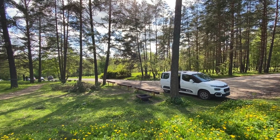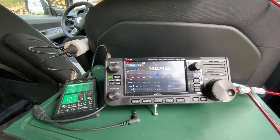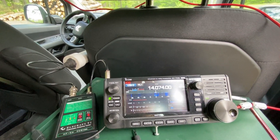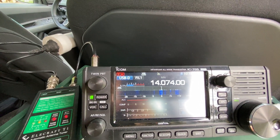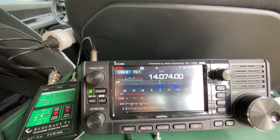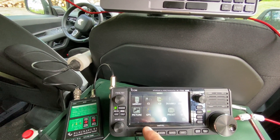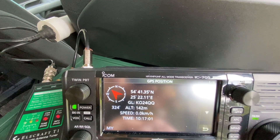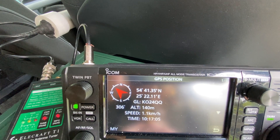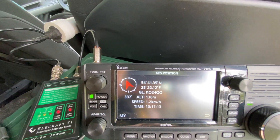From the same point on the roof rack where the 9-to-1 unun transformer is, the elevated counterpoise comes right to this hole. Before we start operating, one more thing to check: the GPS. The GPS icon is still, meaning the GPS receiver of the IC705 has locked onto the satellites. We can check the GPS position — and yes, we are in the right park: grid square YO24Q, altitude around 140 meters above sea level.